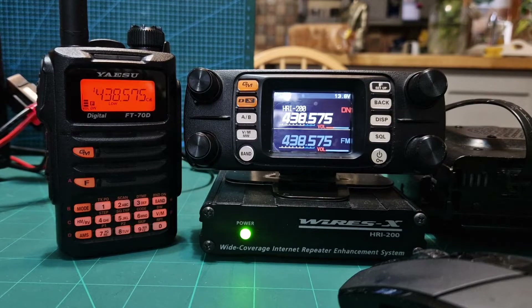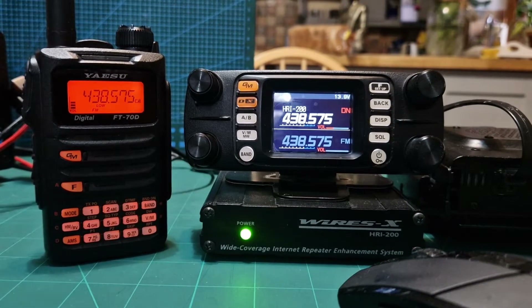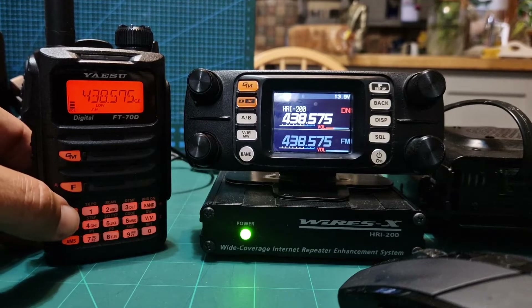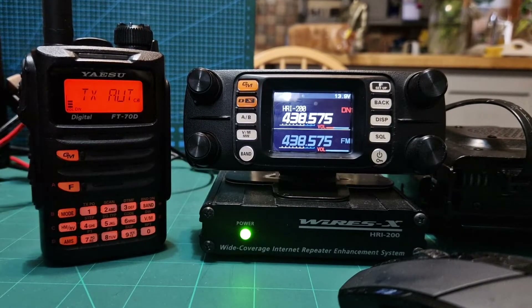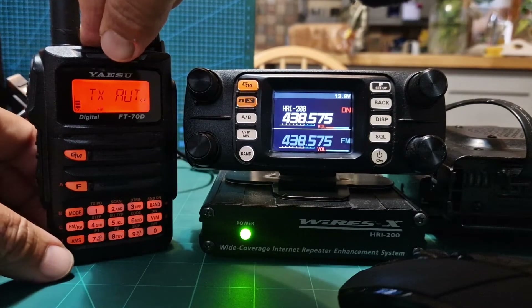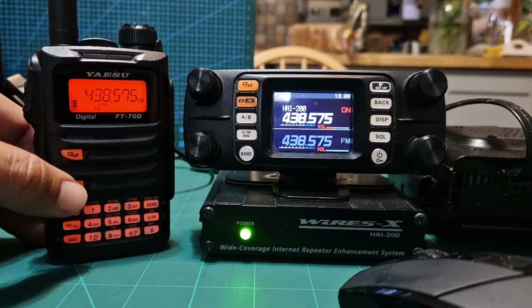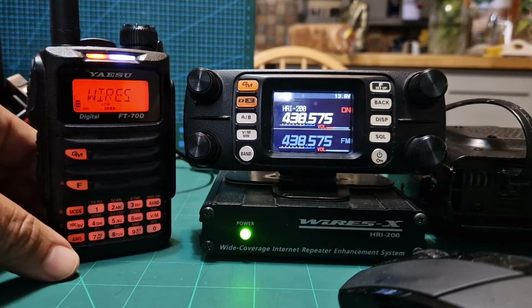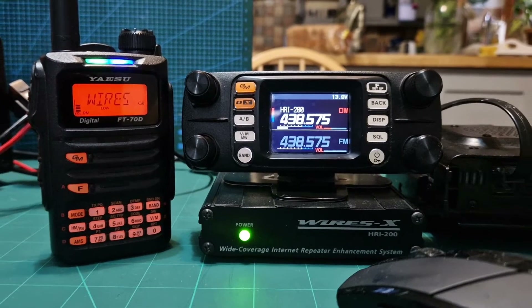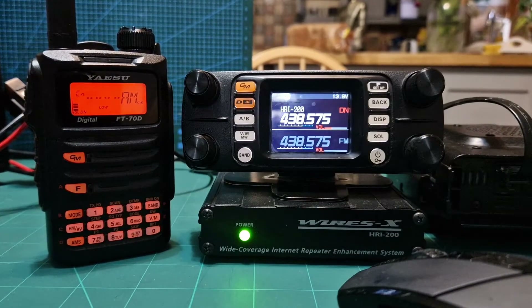On here you have to push Mode then AMS. Let me do that again — I think I got that wrong. It's F then AMS, and it will then handshake. So it's now treating the FT-300 almost like a hotspot.